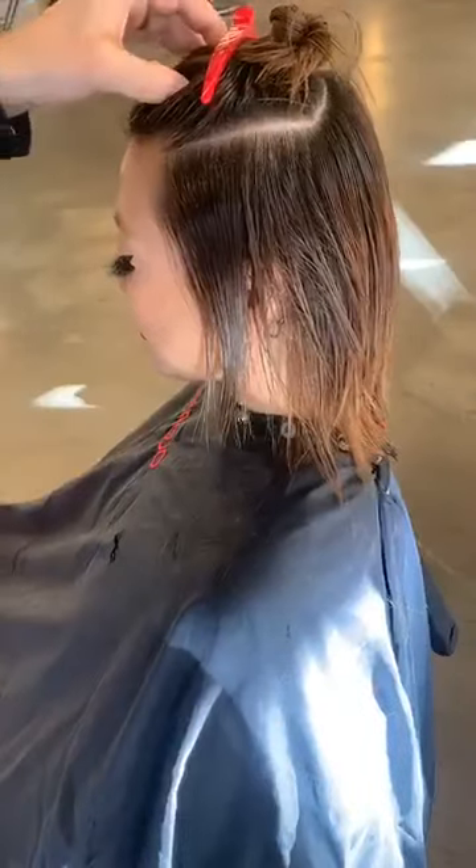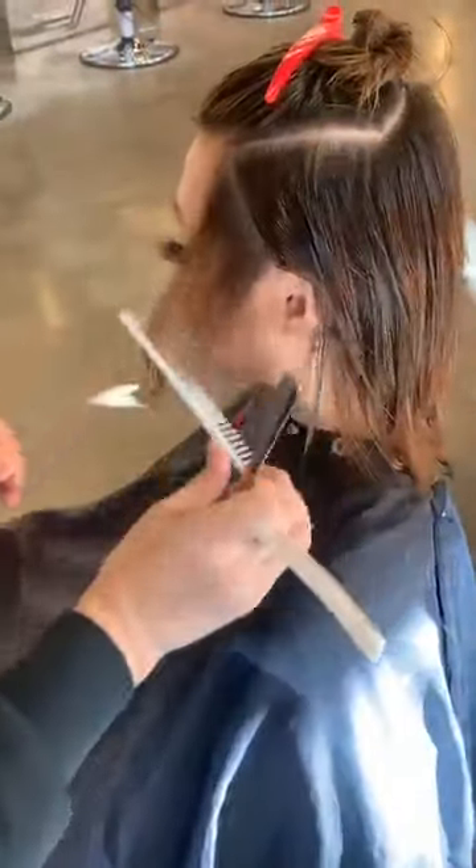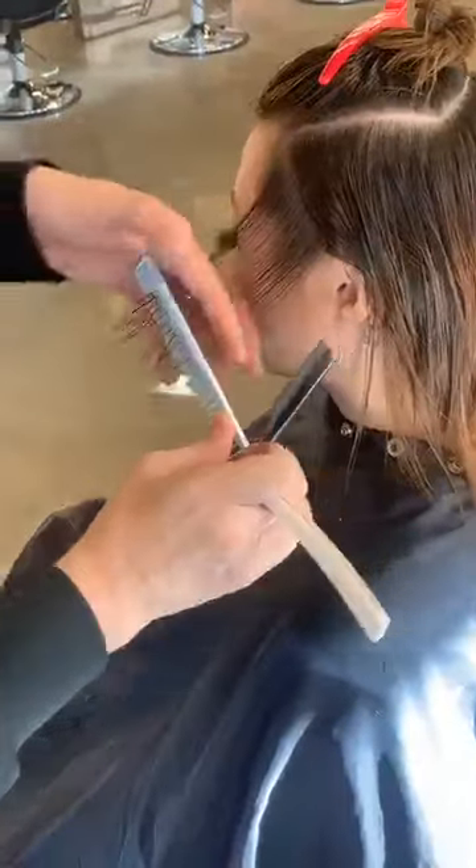Tiffany Rice says as a hairdresser, don't ask us to do your hair before our morning coffee. Well, that's right — that's why I needed my little coffee.